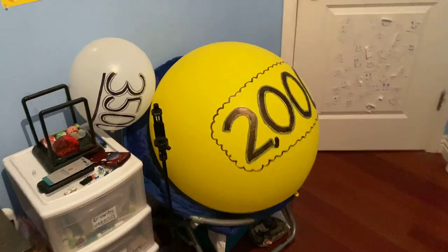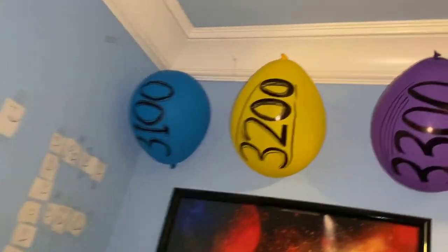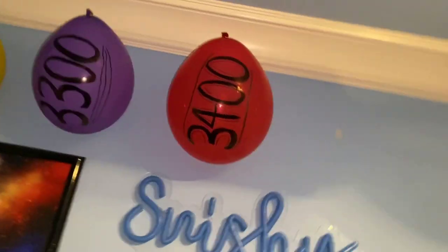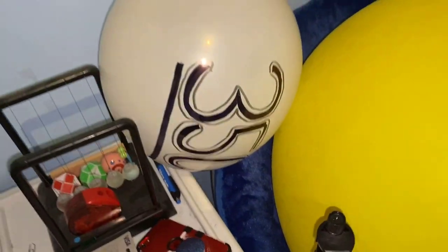I also have the 1,000 balloon right here. The 2,000 balloon is right here, and the 3,000 balloon is right here. I also have the 3,100 balloon, 3,200, 3,300, 3,400, and I even have the 3,500 balloon right there. I still have not put it on the wall.